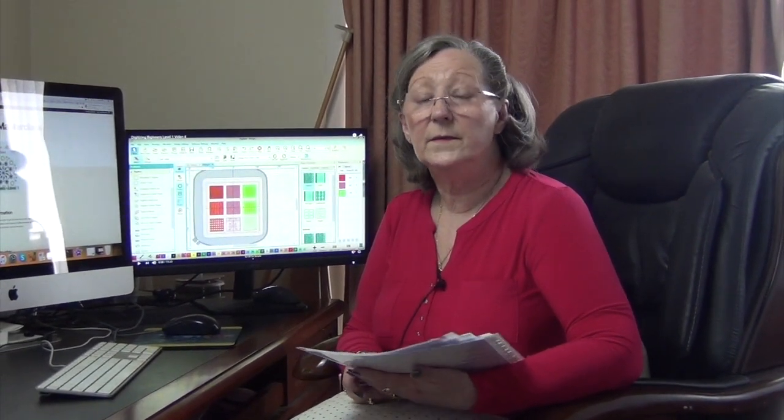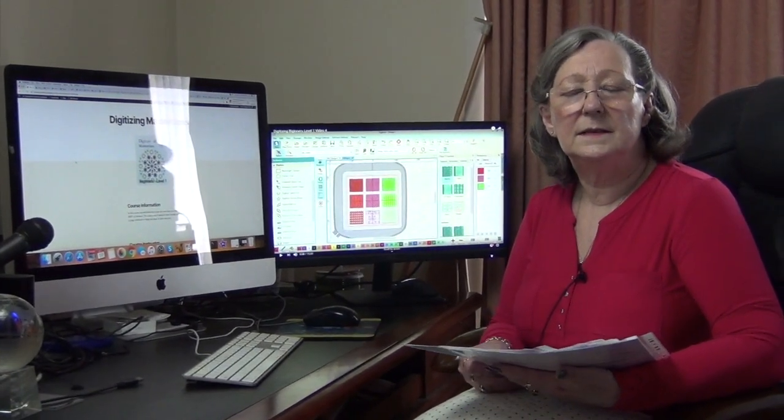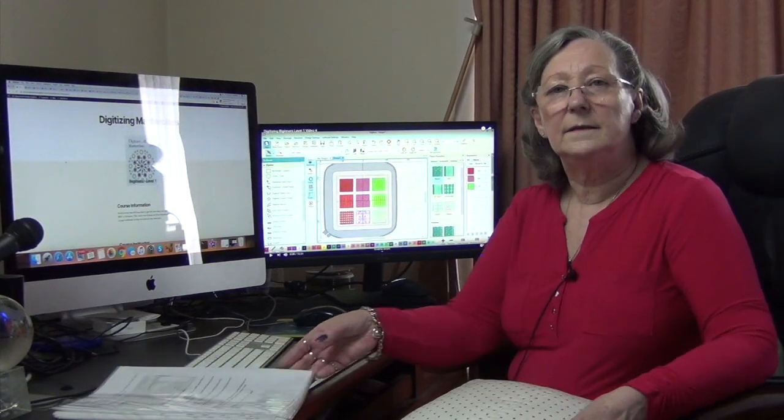In these lessons you're going to learn how to use the MBX digitizing software. In lesson one there's 14 pages of notes that you can download and there is over an hour and a half of videos. There's seven videos in total and each of these will walk you through the toolbars and how to use them, how to create different fills, how to create lines, and at the end of each lesson you're going to have something that you can stitch out and maybe a project that you could then create that's your own.